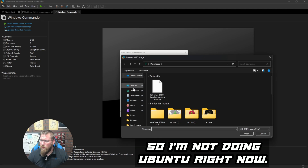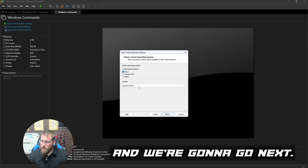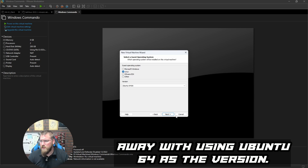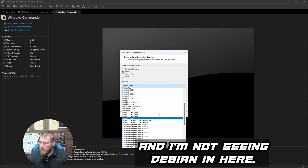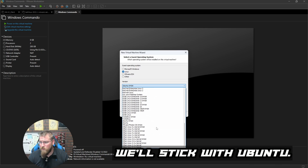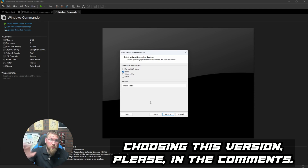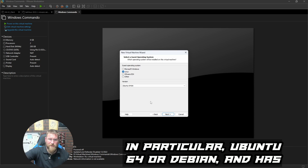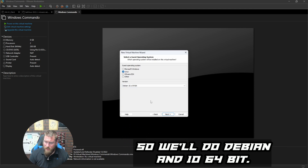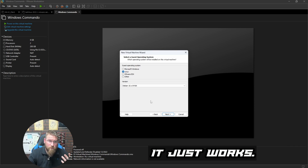We select our Kali Purple ISO image. It doesn't recognize it as a known OS. Since Kali is built on Debian, we can usually get away with selecting 'Ubuntu 64-bit' or Debian as the version. I don't see Debian listed immediately, but I'll switch to Debian — specifically Debian 10 64-bit — since that's Kali's back end. If anyone knows exactly what selecting this version does, please let me know in the comments.